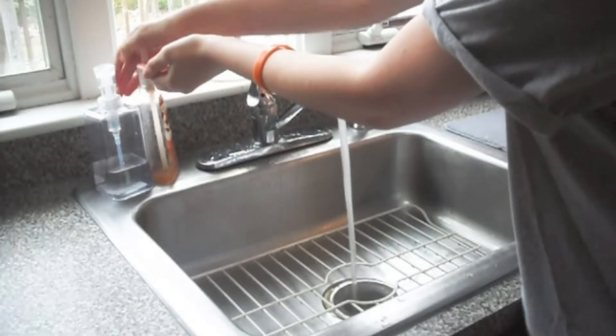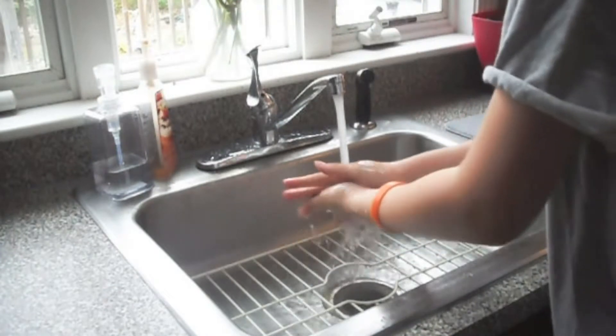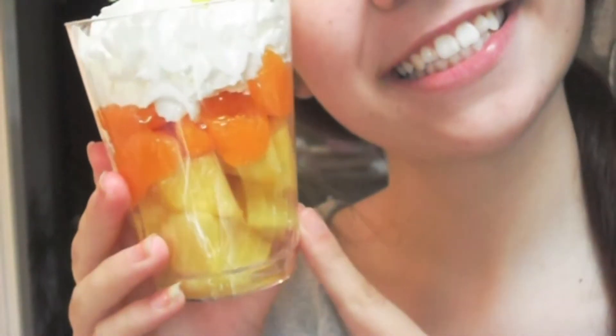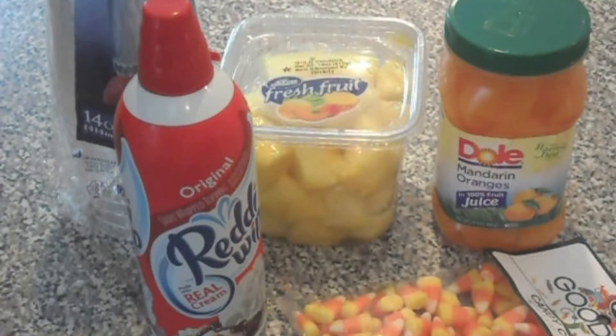Okay, hey guys, so you're going to want to start off by washing your hands because you gotta have clean hands. You're going to be making some stuff, so for this you are going to need whipped cream, pineapples, oranges, candy corn, and a cup.